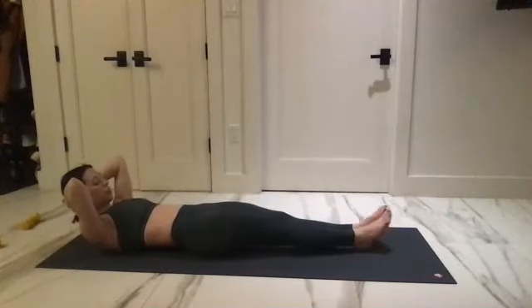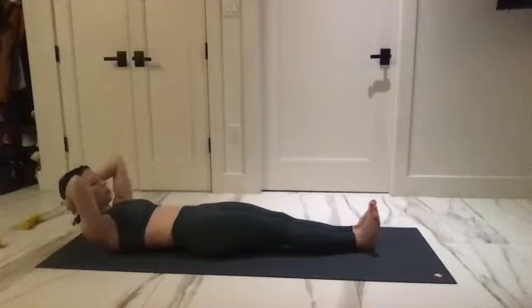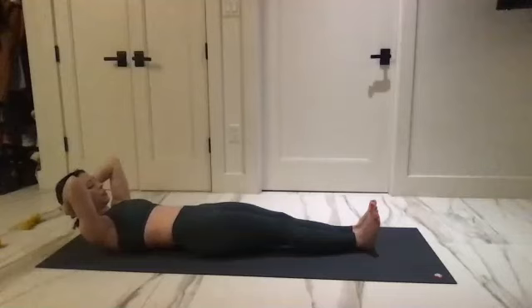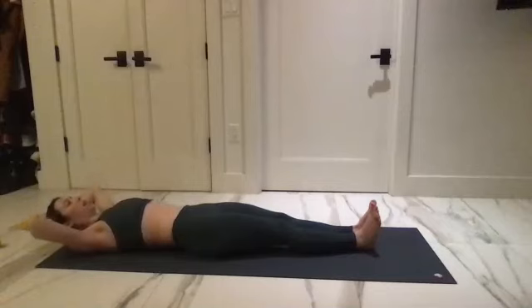One more time starting with the left. Keep it there — flex those feet, lift up and tire, and lower and lift. Lift and up for five, four, three, two, and one. Take it back, lower all the way, and reach up behind you to grab your weights.